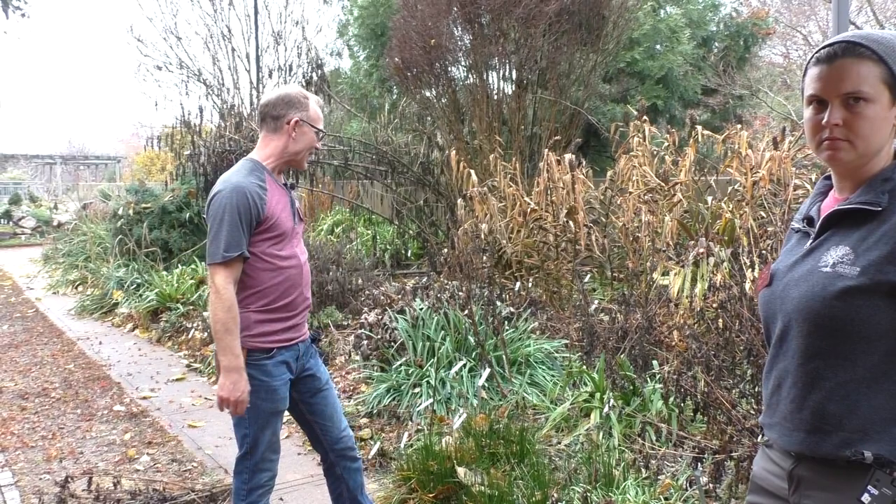In a healthy garden, in theory, you might get a little bit of disease — it's not going to be a major issue. Same with insects and diseases as well. If it's a healthy ecosystem, you're going to end up with a nicer display overall. This border here is a little cottag-ey, garden style — very informal. You might not do this in a formal border.